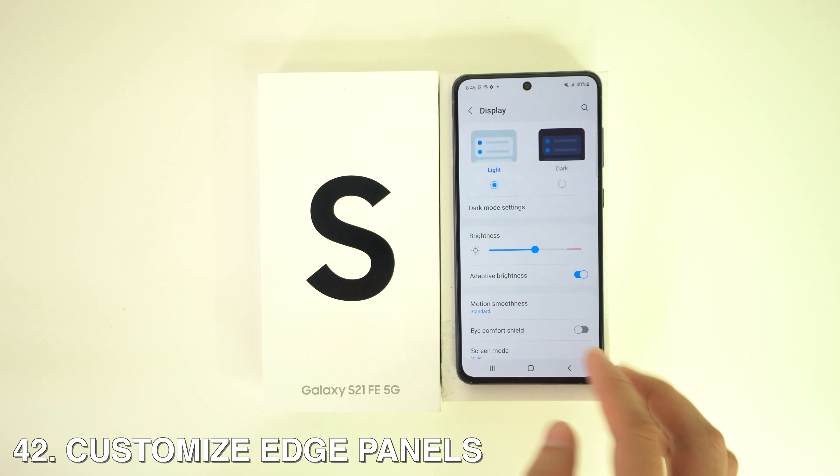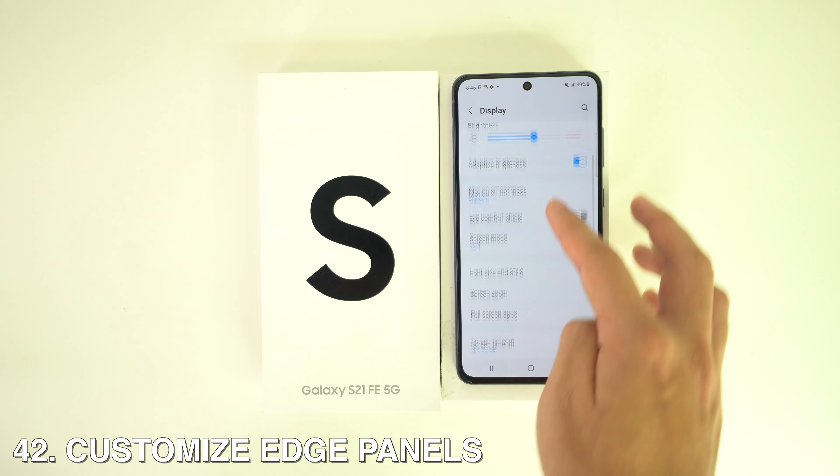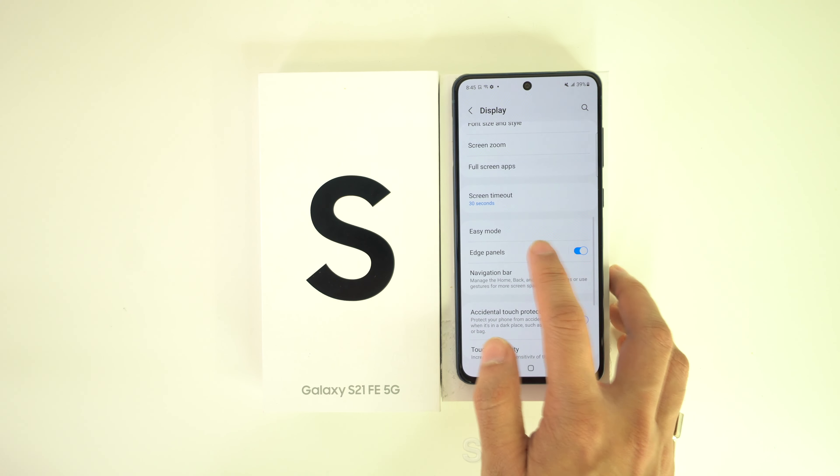To customize the Edge Panels, head to Settings, then Display, Edge Panels, Handle, and there you'll see all the options available to choose from.